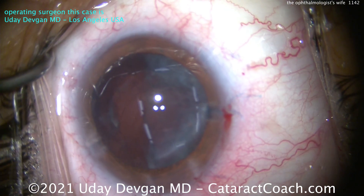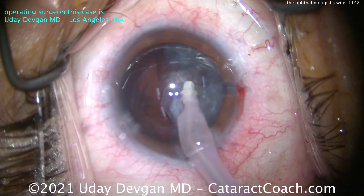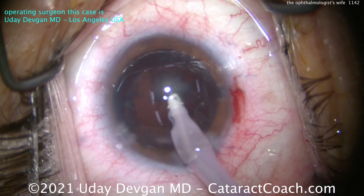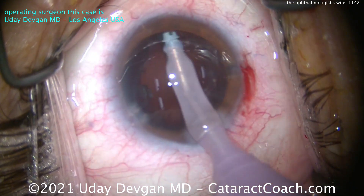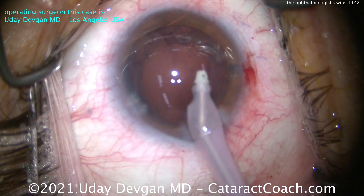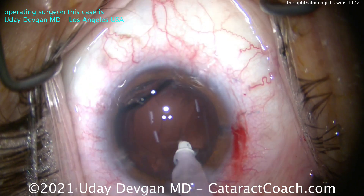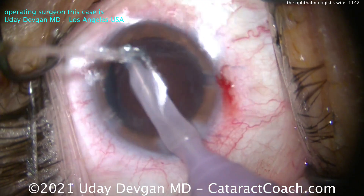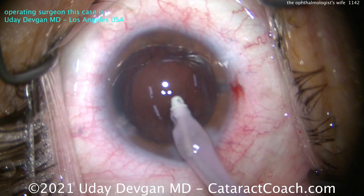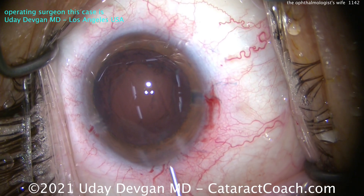Time for cortex removal. What we're going to have here is a situation where there's some scarring on the capsule from the white cataract. Let's take out the rest of the cortex and clean up the capsule bag as best as we can. Now there's a nice red reflex. But when you try to clean up that anterior capsule rim, you're finding some fibrosis of the capsule — the posterior capsule is not perfectly clear, and you're not able to remove all these slight peripheral opacities. The good news is the word 'peripheral' — none of these opacities are in the central visual axis, so vision is going to be great on post-op day one.